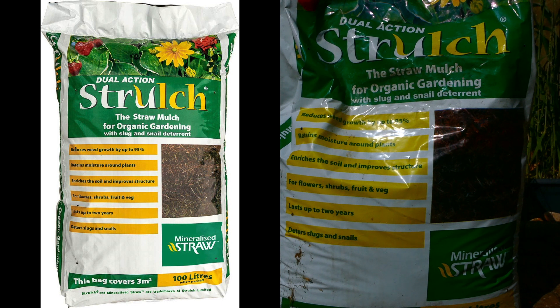This particular mulch is designed for both flowers, shrubs, fruit and veg. It's claimed to last up to two years and Strolch also claims that this particular mulch deters slugs and snails.